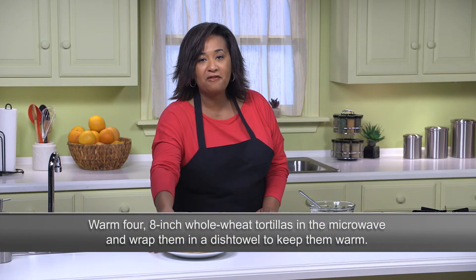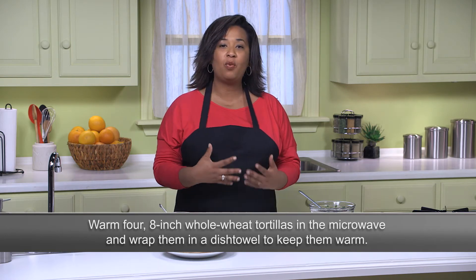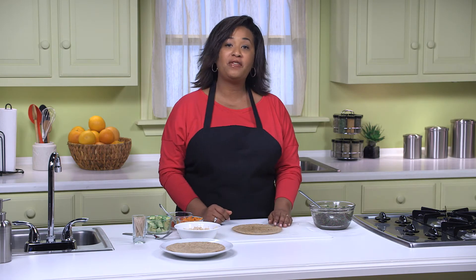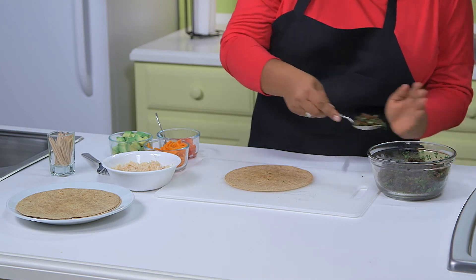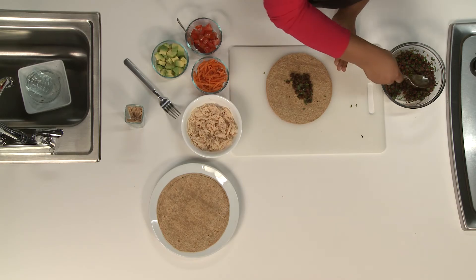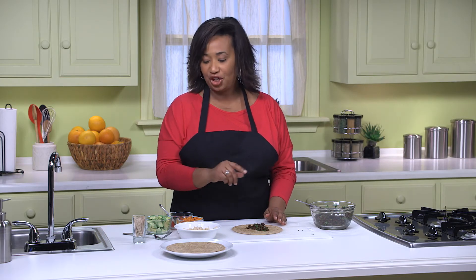Here I have four eight-inch whole-wheat tortillas. You can warm these in the microwave and then keep them warm by wrapping them in a dish towel, taking them out one at a time as you make the wraps. We'll start with one tortilla, and I'll spoon one-fourth of the bean mix down the middle, followed by one-fourth of each remaining ingredient. Chicken.